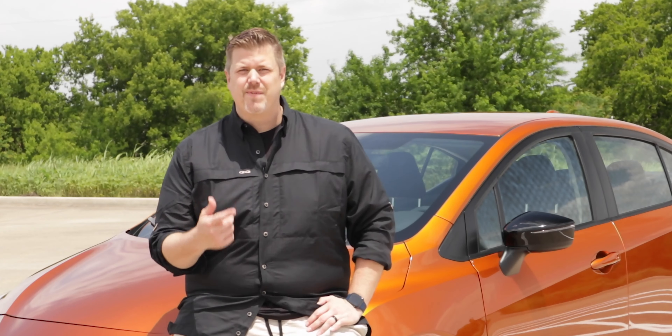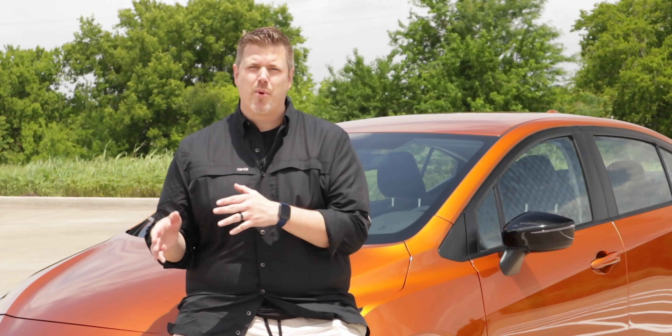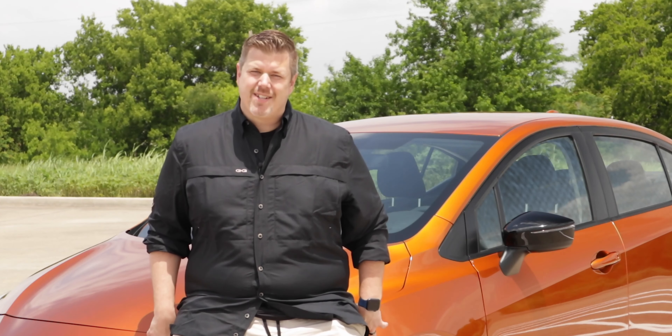There are only three trims with the Versa: you have an S, an SV, and the SR, which is a more sporty version. We're driving the SR.